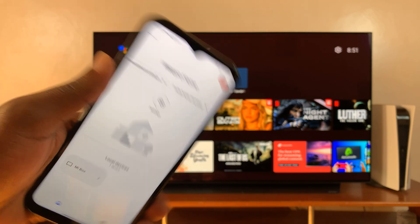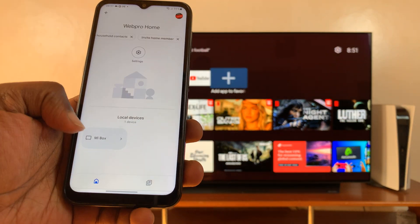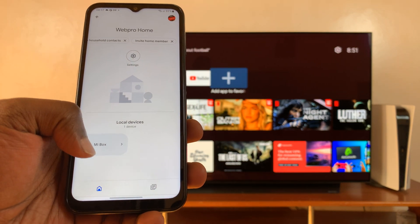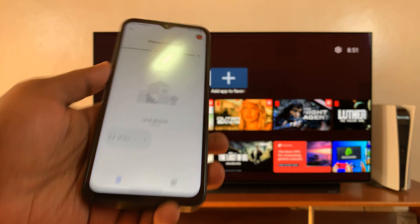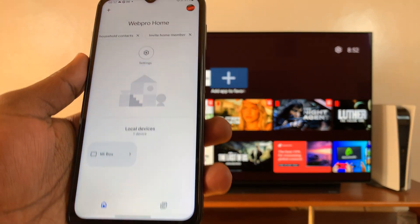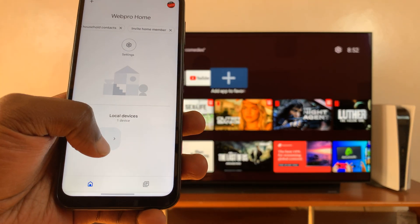Since I have my Google TV connected to the same Wi-Fi as my phone, it's going to detect my Google TV. I'm currently using a Mi Box — that's a Xiaomi Mi Box, which is an Android TV setup box — for my Google TV, because this is actually an LG smart TV. Since I'm using Google TV with my Mi Box, I'll connect to that.